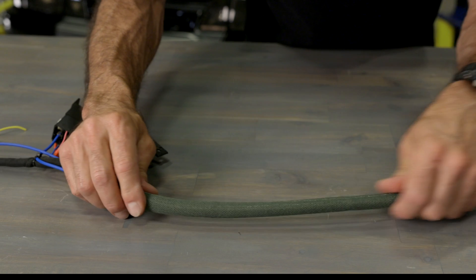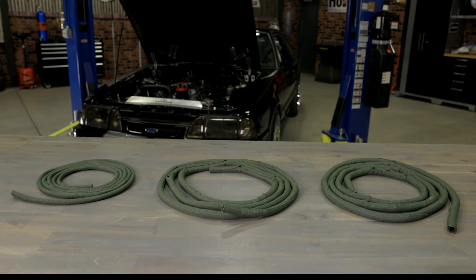Protect your engine's wiring from fire and heat with Holley EFI's Nomex split loom. Learn more at Holley.com.